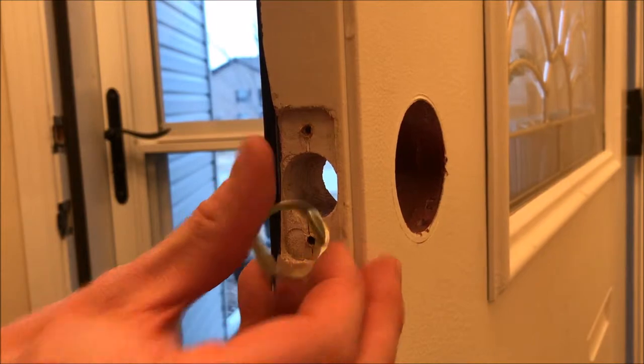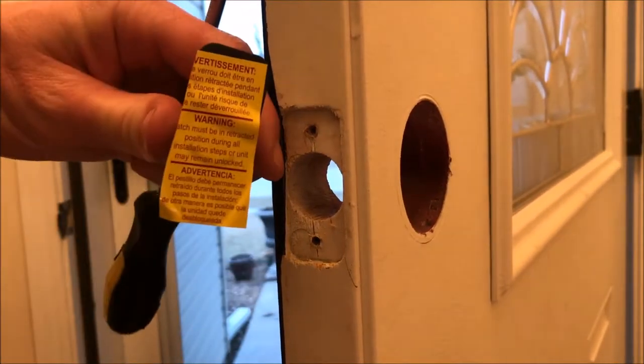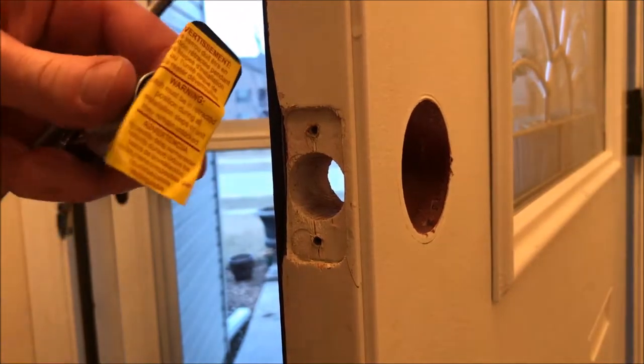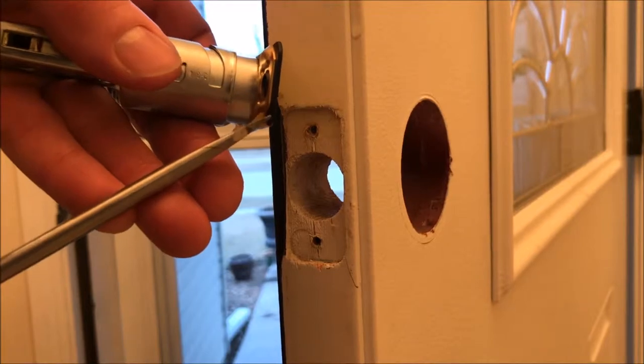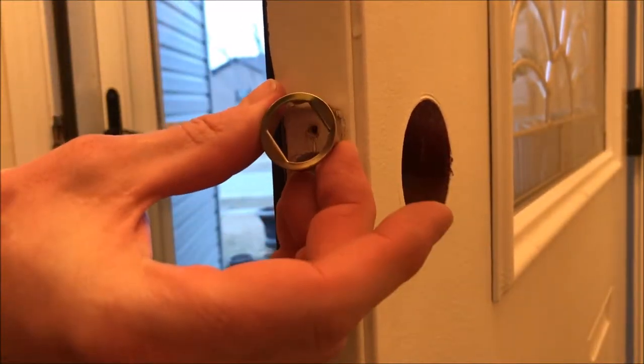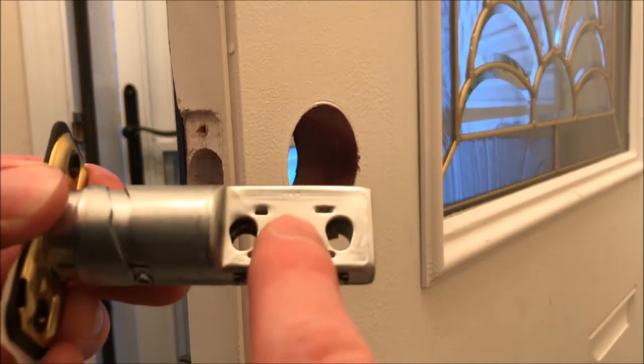Next, you'll need to determine if you have a mortise style face plate or a circular face plate. In this case, if your door looks like mine, you have a mortise face plate like the one shown here. If not, you'll need to take a screwdriver and pry this mortise face plate off and replace it with the circular one. Now let's install the new bolt — make sure you have the top on the top.